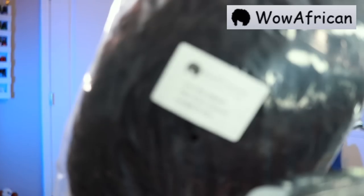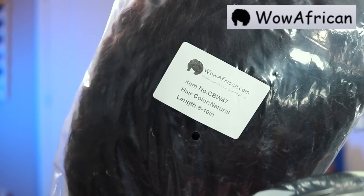Hey y'all, it's all of Destiny! In today's video I will be doing my hair start to finish and showing you all my pool party outfit of the day. Today's video is sponsored by Wow Africans, so I'll be installing the curly pixie cut bob wig for you all.